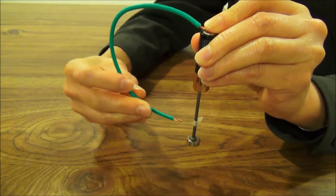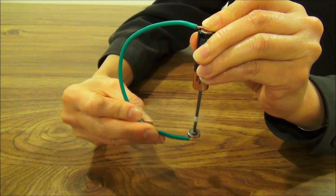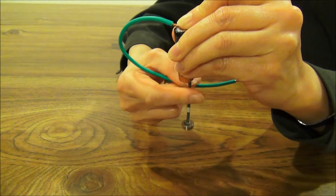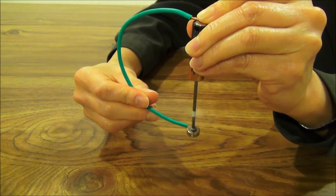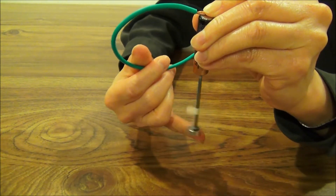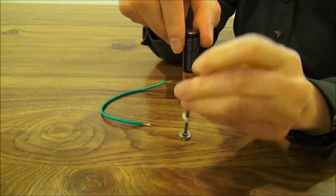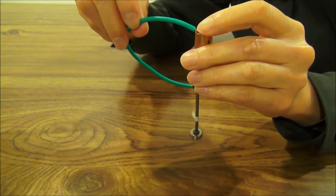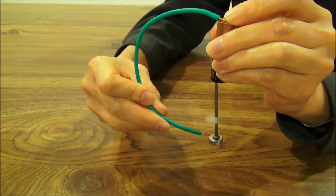Let's see. We can also touch the side of the magnet like this, or on the other side like this. The spinning direction stays the same. But guess what happens when we flip the direction of the battery? Now the spinning direction changes.